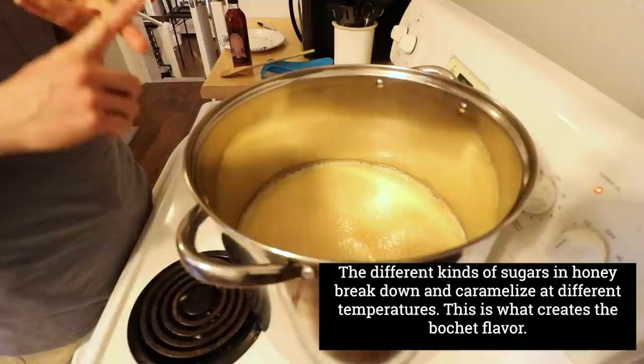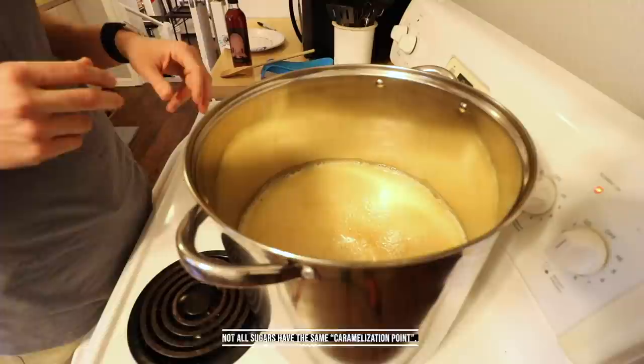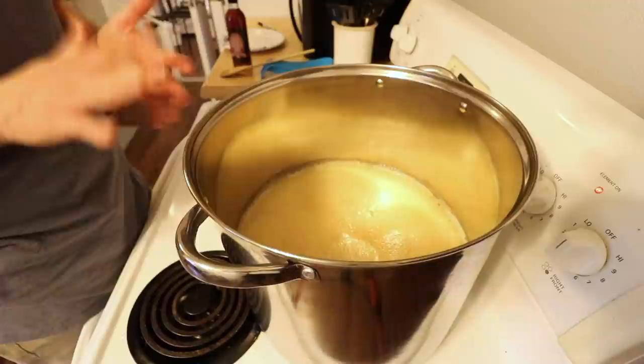Certain sugars at higher temperatures will actually break down and caramelize — not all sugars though, because each honey is made up of multiple different kinds of sugars. So you're continuing to keep some and caramelizing others — and that's what gives it the bochet flavor. I can tell you right now it smells incredible already.